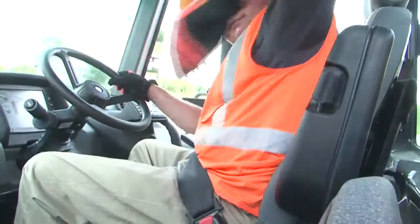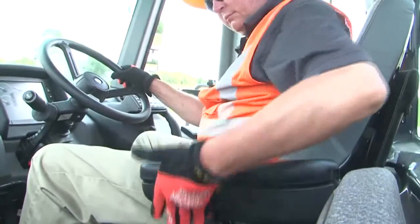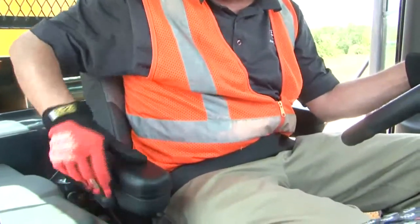The operator seat is fully adjustable to provide comfort through a long work day. The armrest angle can be adjusted with a knob under the armrest. Forward and aft positions are set with this lever. The air ride seat height is adjusted with a button on the front of the seat — push in to raise the seat, pull out to lower it.